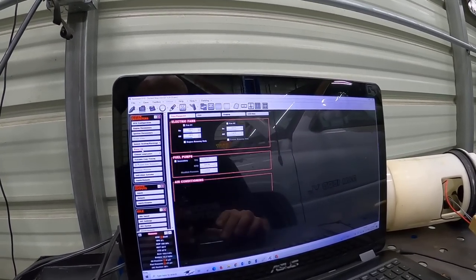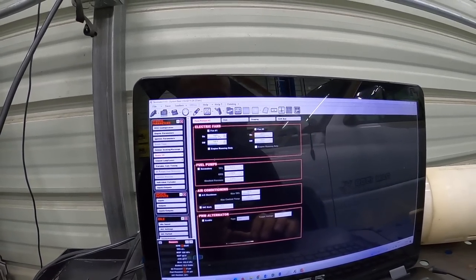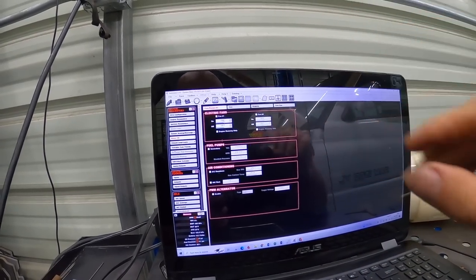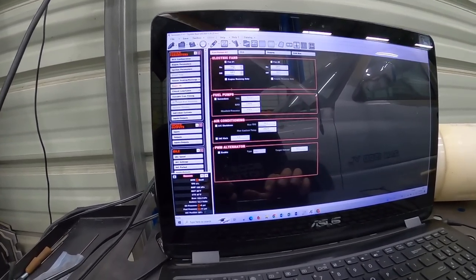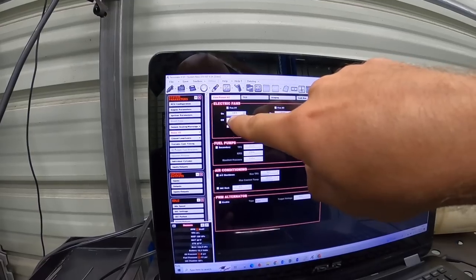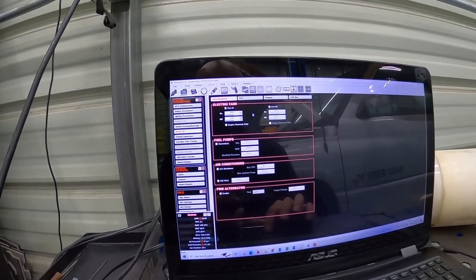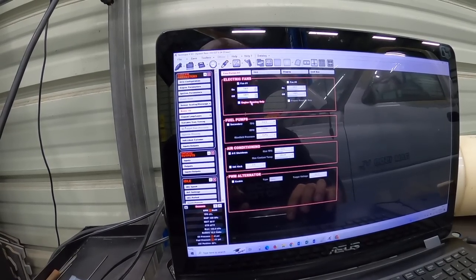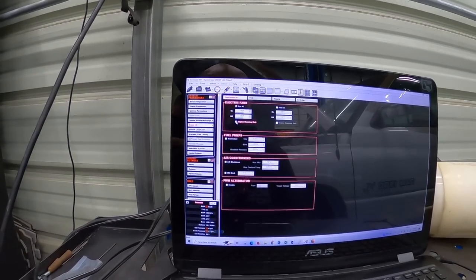In the Holley software under system basic input and output, right here is fan number one. I set it up, tested it — I turned it down to 50 degrees and the fan kicked on no problem. Essentially it's turning on and off a ground signal, which kicks on the relay, and the relay supplies positive power to the fans. I have them set to kick on at 190°F and off at 185°F. I've got a 160-degree thermostat, so she should run pretty cool. There's also a checkbox for engine-running only, so you have options.